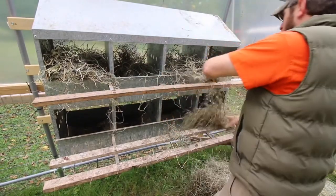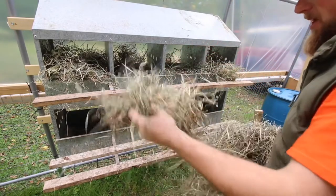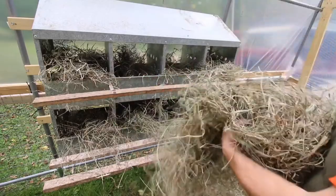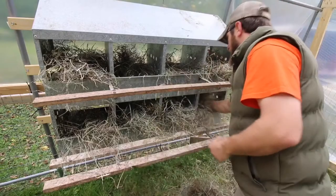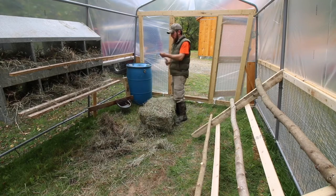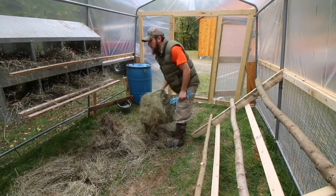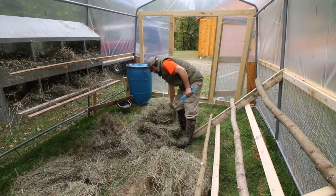Now we're just about ready for the hens. Put some hay in there and we'll let them get it right. I'm just going to leave this other bale in here for them. They can move it around and do whatever they want. It's still a bunch of grass down — they'll eat all the grass and everything. They'll have fun with all this hay.